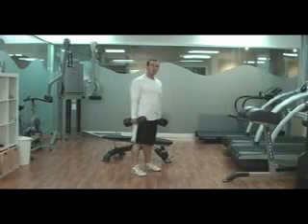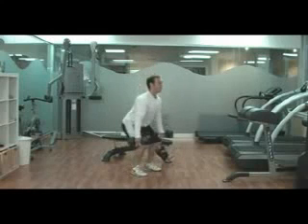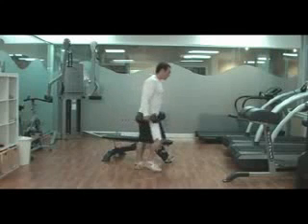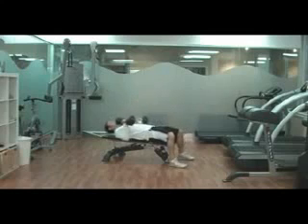In the first set, pick a weight that's relatively easy — do 10 repetitions — something that you can do about 15 to 20 repetitions with, so pick a nice easy weight. Same with the dumbbell chest press. After you do 10 of those dumbbell squats, go over and do 10 chest presses.